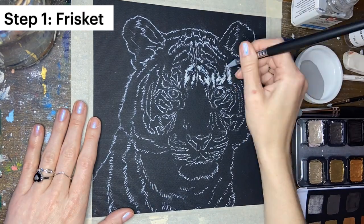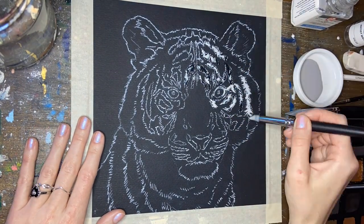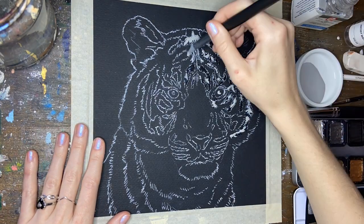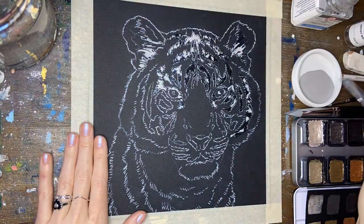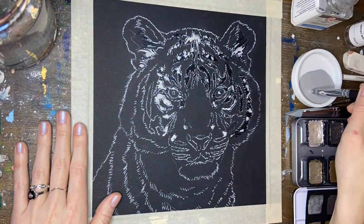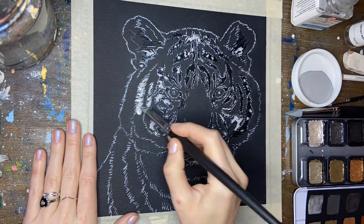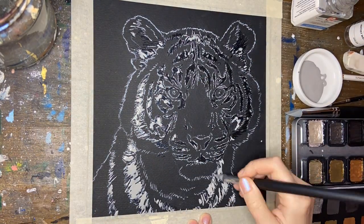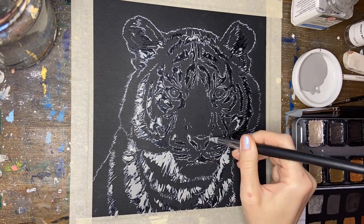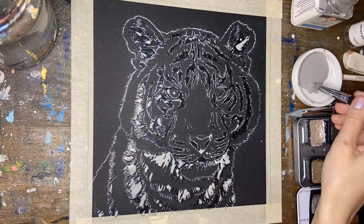I used a white watercolor pencil to sketch my image, but you can also use white transfer paper. In order to preserve areas of the black paper, I'm applying frisket, also known as liquid masking fluid, over the stripes. FineTech can be quite opaque on black paper, so the frisket allows us to focus on applying our colors and building up our midtones and highlights without worrying too much about our complex black stripes. I'm just using a silicone brush — these are perfect for frisket, as they can be wiped off when you're finished using them, and they come in a variety of different precise shapes.